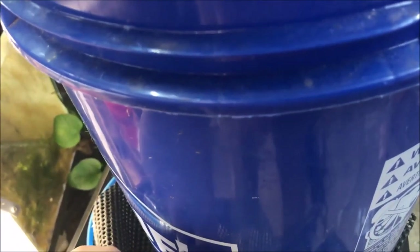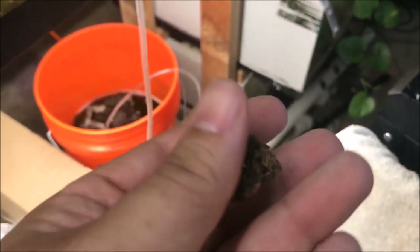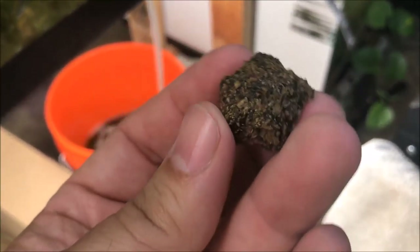I have opened the red blend Bottom Banquet by J&J Aquatics. Let's take a look at what this thing looks like — to be honest, it looks like a veggie chip. Oh, and it's in the shape of a little star — that's pretty cool.